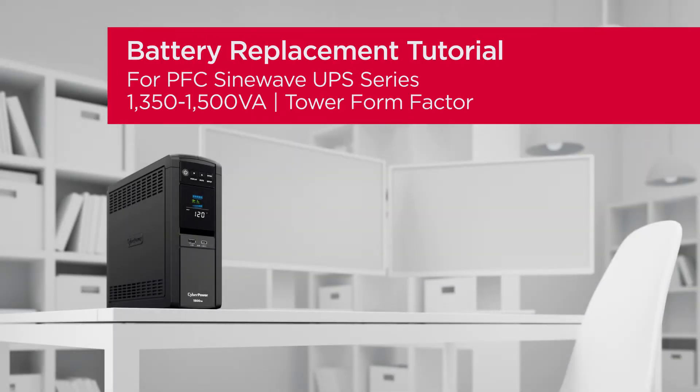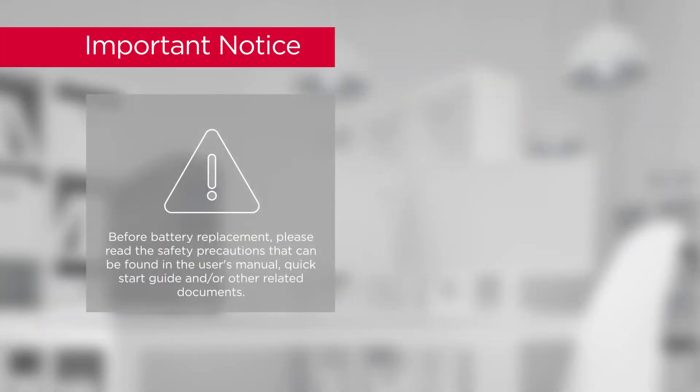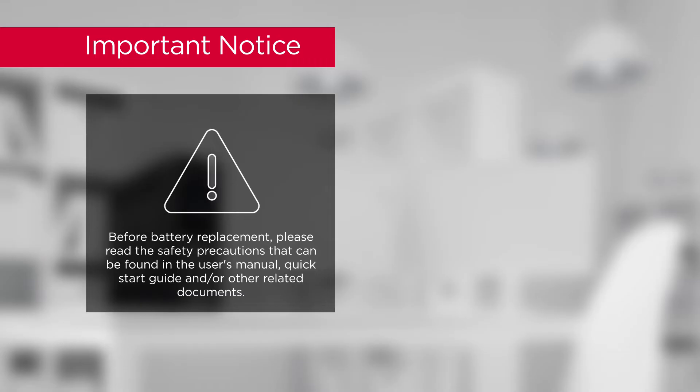Battery Replacement Tutorial for PFC SineWave UPS Series. Important Notice: Before battery replacement, please read the safety precautions that can be found in the user's manual, Quick Start Guide, and/or other related documents.